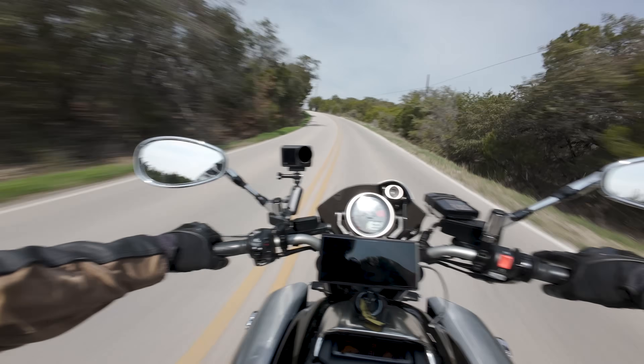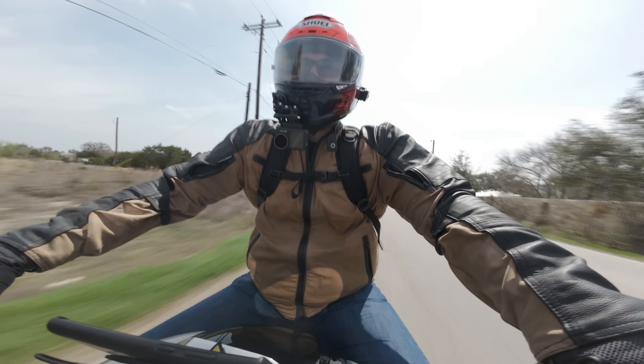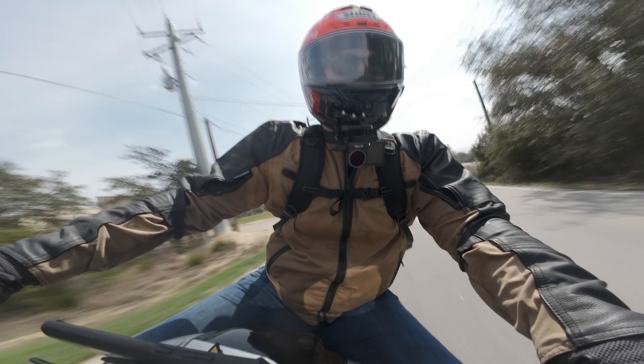There are very few motorcycles that deliver that sort of torque. The only other one that comes to mind is the Suzuki Hayabusa. Is this a laugh riot.